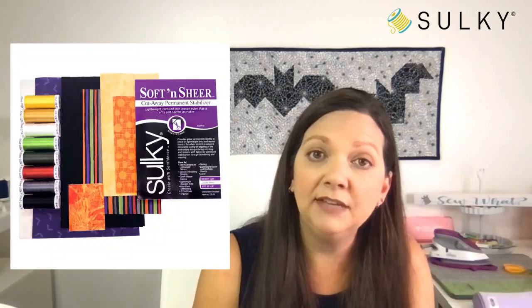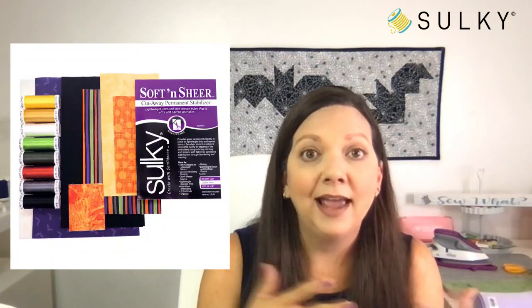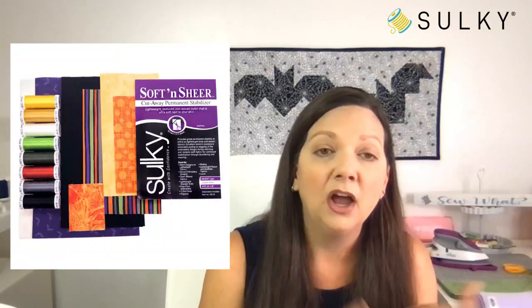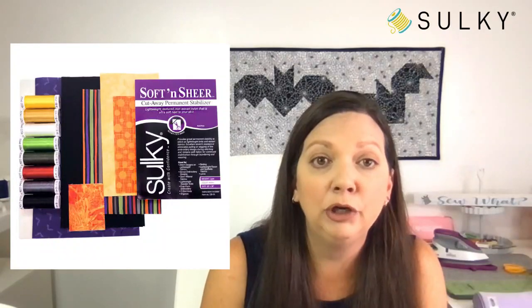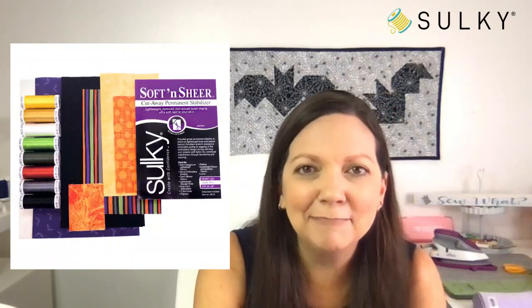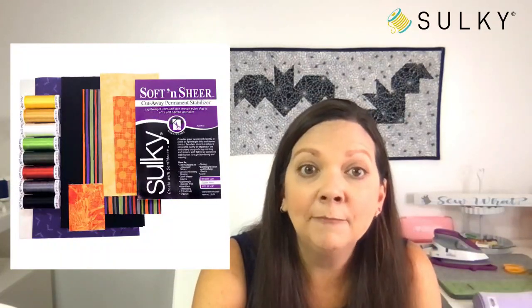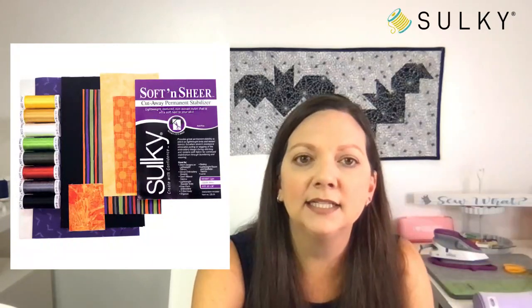Those cute little motifs are also individual designs, so if you want to use them for some coordinating pieces like a table runner or quilt, you can use just those singular designs and get lots of use out of that collection. Within the kit, you will get the collection as well as all of these great Sulky rayon threads, the Soft and Sheer that you need to build your in-the-hoop mug rug, and all of these great little fabrics — everything is pre-cut and in your kit.